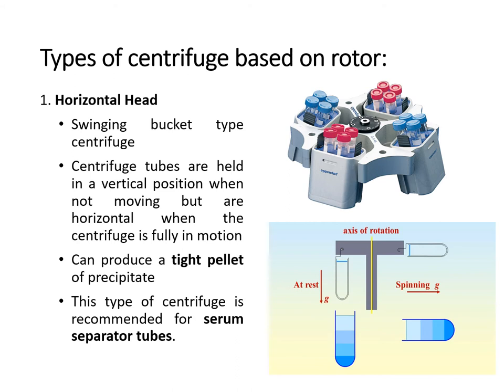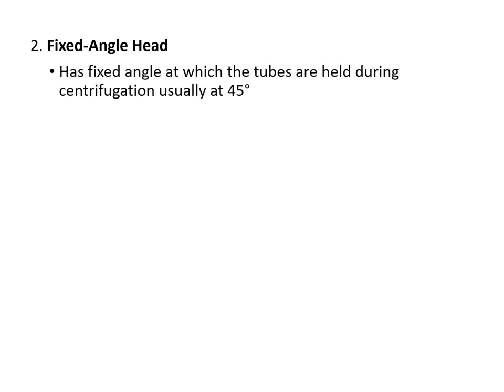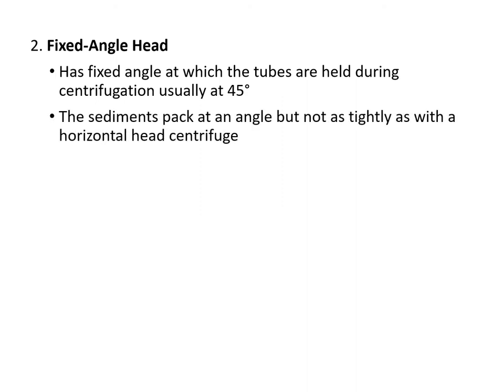Once the centrifuge is fully in motion, the vertical position changes to a horizontal position. Another rotor type is the fixed angle head, where the tubes are held at a fixed angle — usually 45 degrees — and the sediments pack at an angle or usually on the side of the tube, but not as tightly as with a horizontal head centrifuge. The angle centrifuge heads are less affected by heat buildup due to air friction.